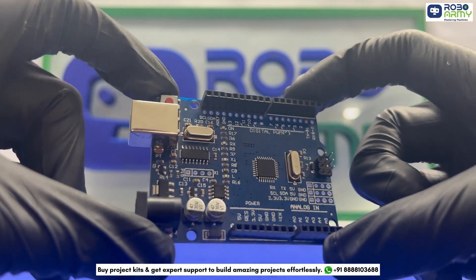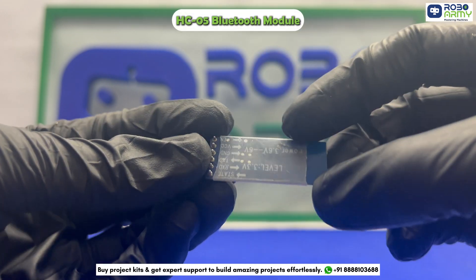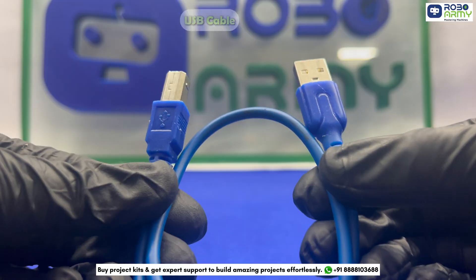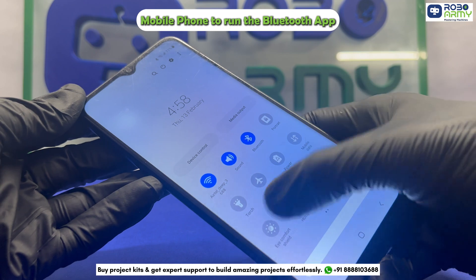Here's what we will need for this project: an Arduino Uno, an HC05 Bluetooth module, one 16x2 LCD with I2C module, one USB cable, some jumper wires, and one mobile phone to run the Bluetooth app.